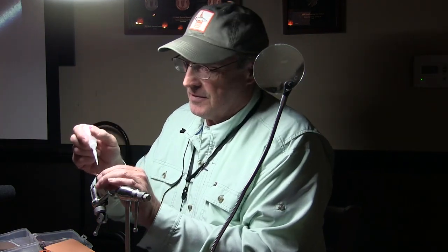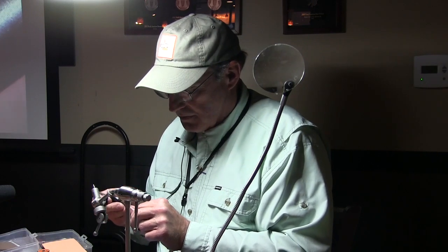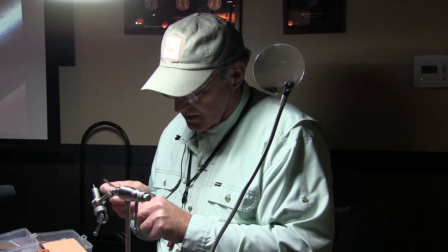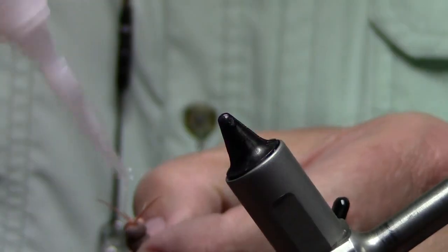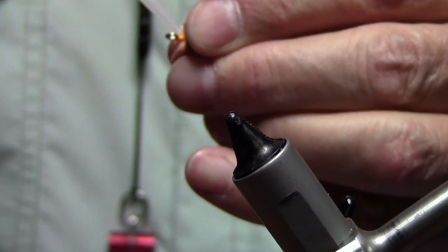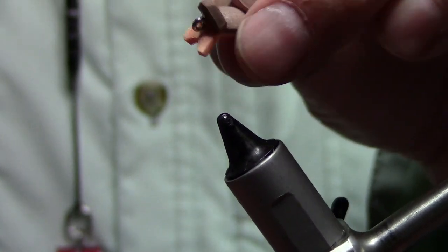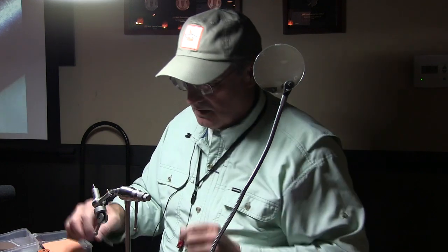I'm going to put a drop of super glue right here at the very end — a little drop of cement to keep that foam on the shank and those tails where they ought to be. Then I'll put a little bit of glue right here on the front end. So this is the abdomen of the Booty Shaker.